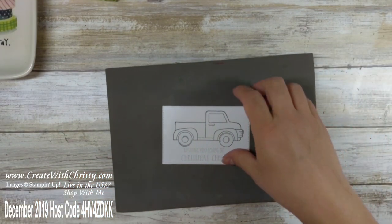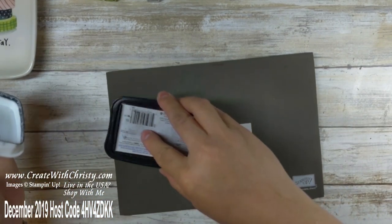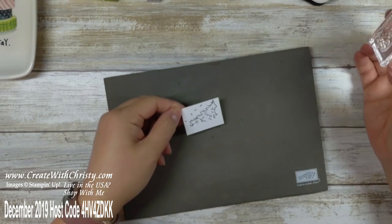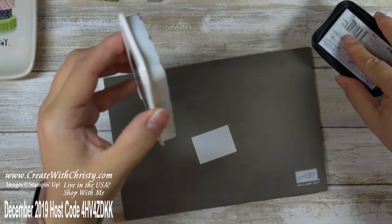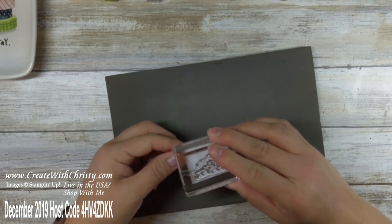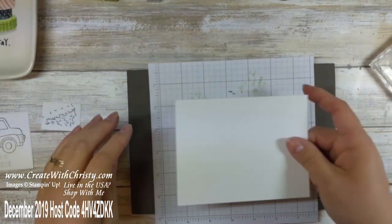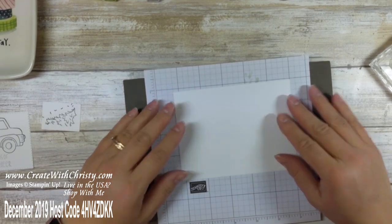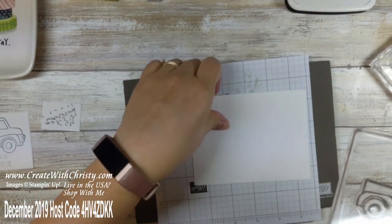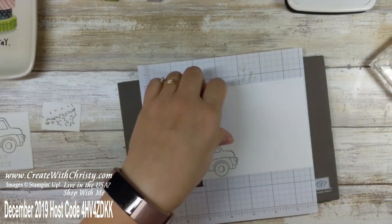Then I've got another little piece of Whisper White — 1⅓ by 1¼ — and I'm gonna stamp the Christmas tree with that one. Get that inked up with the Memento ink pad. I don't need to worry about all the little pine needles flying off because those are gonna be die-cut in a minute. I've got that stamping done, and for the inside of the card I'm doing a black card base so I want to have white in there. I'll stamp just the front part of the truck on the inside — I didn't want to put the full truck there because then there wouldn't be a lot of room to write.